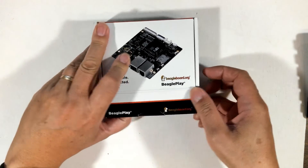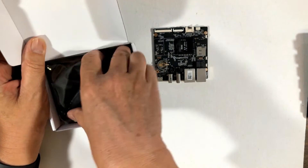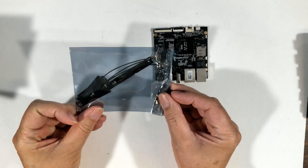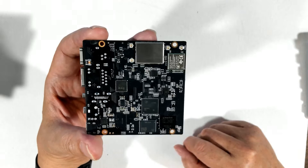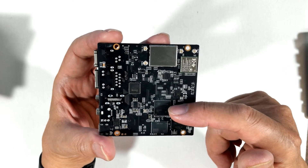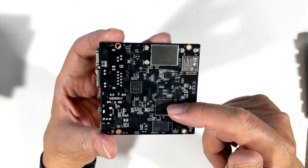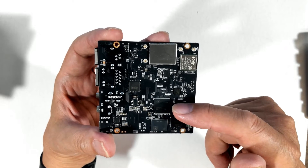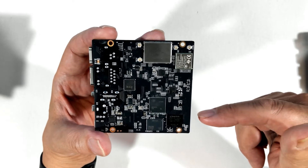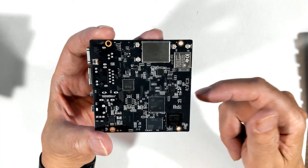Inside we have the board itself, and because it's a wireless technology we have some antennas that we'll take a look at a little bit later. We'll start by looking at the back of the board. This is the main processor — it's from Texas Instruments and it's an AM6254. It has multiple ARM Cortex cores, including an ARM Cortex-A53 processor. The memory chips are below and the wireless modules are here.